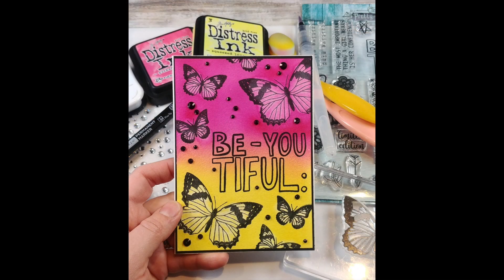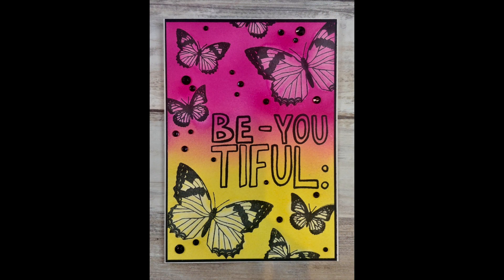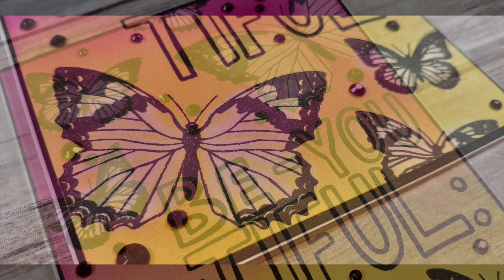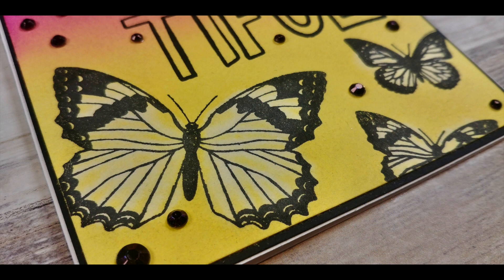That finishes off my card — here you can see the dried version and it's looking a lot more normal now. This was such a fun card; I'm definitely going to be doing this technique a lot more in the future. I hope you had fun as well. Please do make sure you like and subscribe and keep your eyes on my channel for another half an hour video next week. I'll see you all on Saturday for some Saturday Night Crafting. Bye for now.